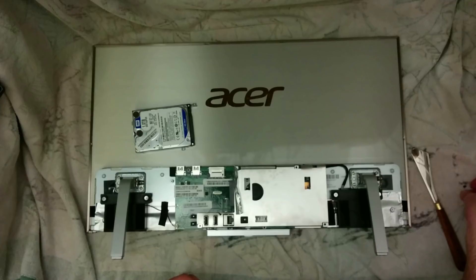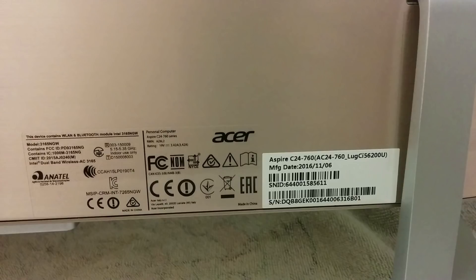Hello, you're watching one of my videos on how to replace the hard disk in an Acer Aspire C24 760 series all-in-one computer. It's an Acer Aspire C24 760 series computer manufactured towards the end of 2016.